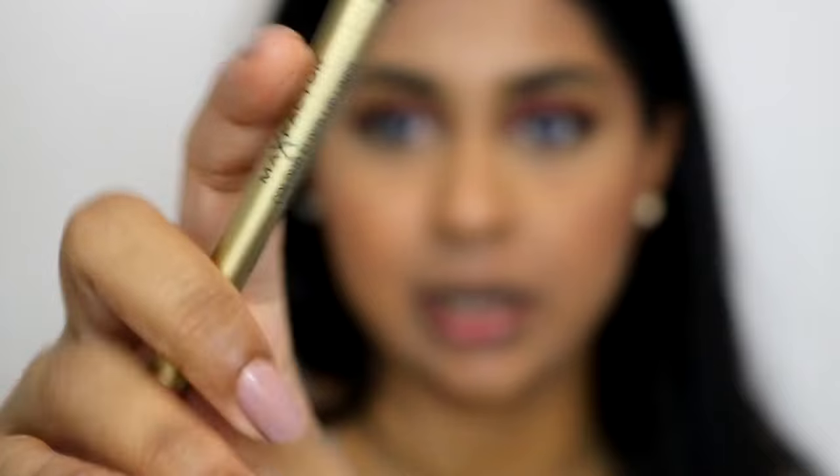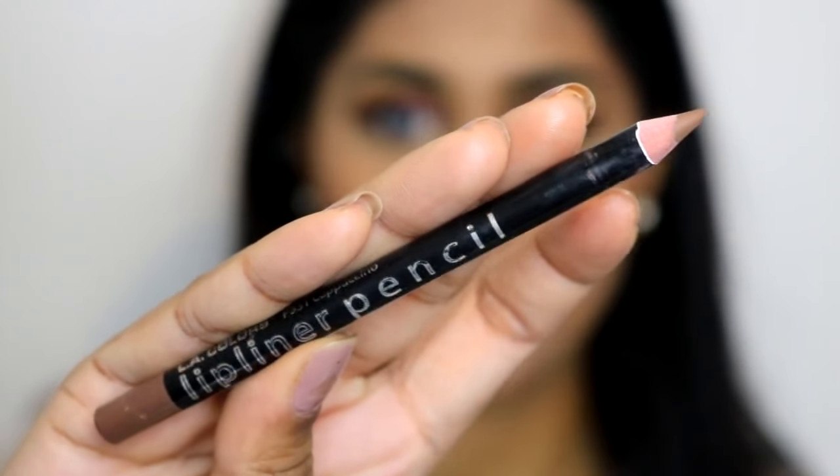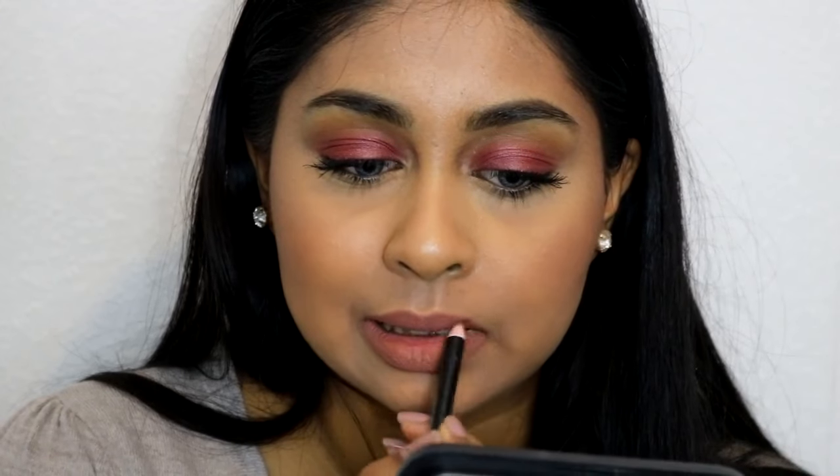For lips I'm just going to do a nude lip. I'm going to use my Max Factor Colour Elixir lip liner in the shade Brown and Nude and fill my lips in with that. It does look very orange on camera, so I'm going to add a bit of a browny lip liner — the LA Colours lip liner in the shade Cappuccino. And then the final step, I'm just going to take my Smashbox primer water and spritz my face.